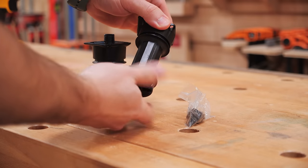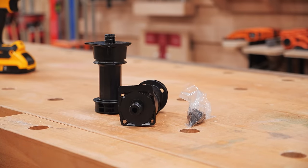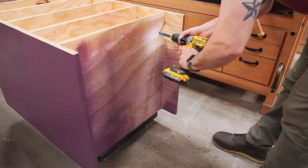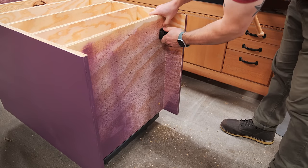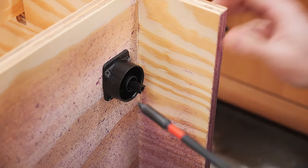Once the clear coat had dried, I could move on to getting all the hardware added to the cabinets, starting with these leveling feet from Rockler. The CNC had already cut the holes for these in the bottom of the base cabinets, but I needed to enlarge the holes slightly to work with these particular feet. After drilling out the holes, I pre-drilled holes for the mounting screws and then drove in the screws to secure the base to the underside of the cabinets.